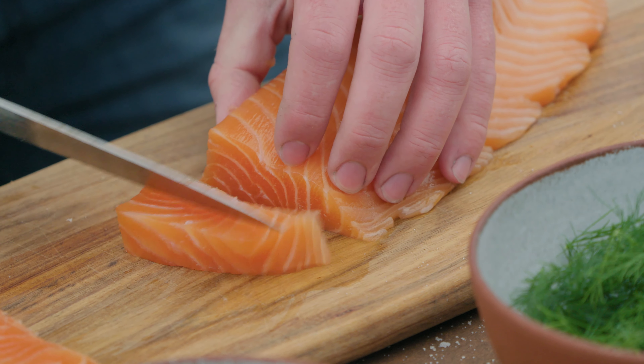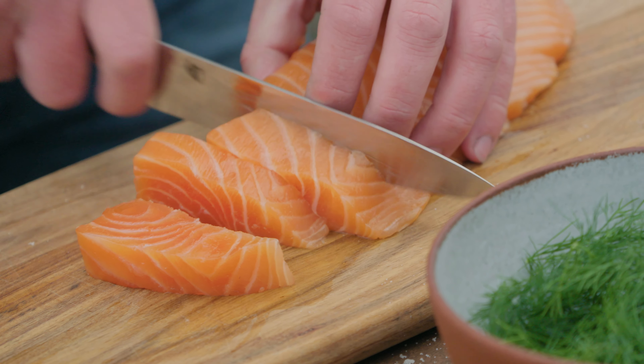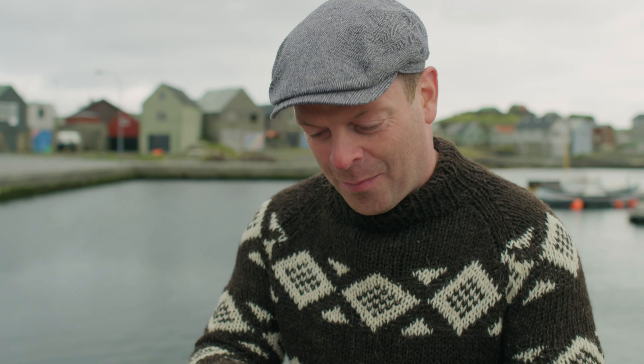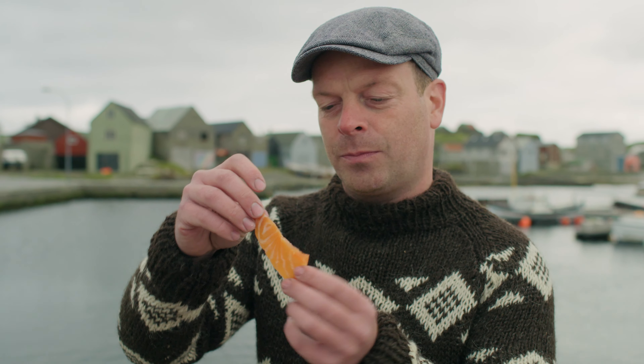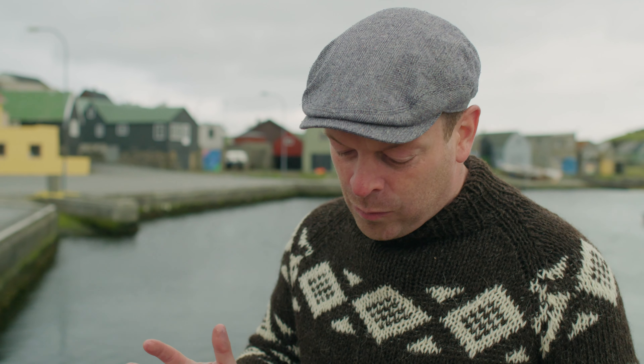Now I'll slice the salmon. The salt and the sugar break down the fibers in the flesh and cook it — you could say it's cold cooked. I have to taste it. Not too sweet, not too salty.